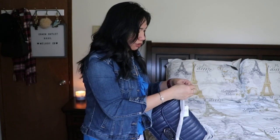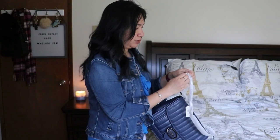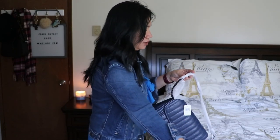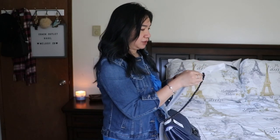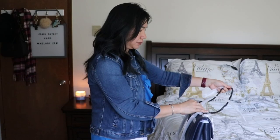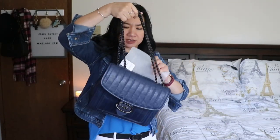I think I like this color better than the black. I'm torn between the black and this cadet. I'm not sure if I'll keep the black or not. I'll show them to you side by side later towards the end of the video so you have an idea what they look like. Now let's remove all the papers inside.